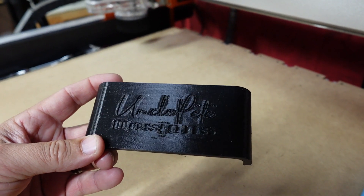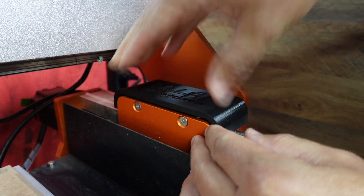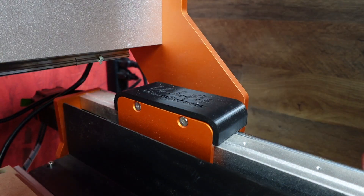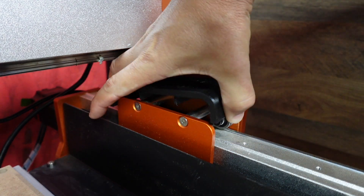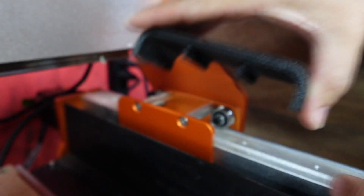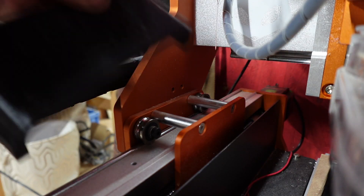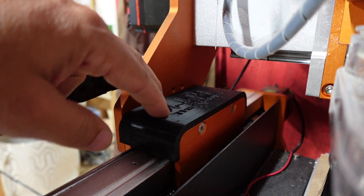Let's go ahead and try to get these on the XC Pro and see if they fit. I don't think it really matters which side goes where, so we'll put this one on first. That's it — it literally just covers right up. I made sure 'Uncle Pete's' is readable. If you need to take these off they just pull right off. Snaps right on — let's try the other side — and snaps right on, which is really nice.